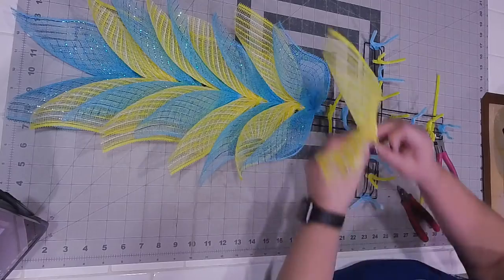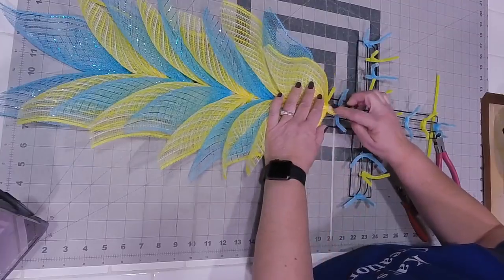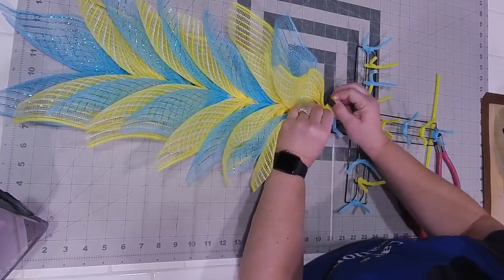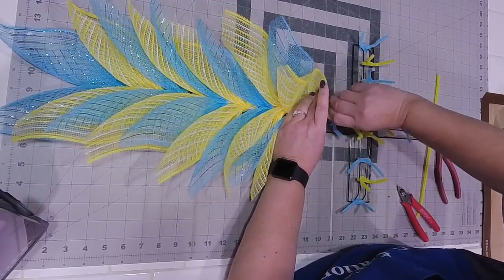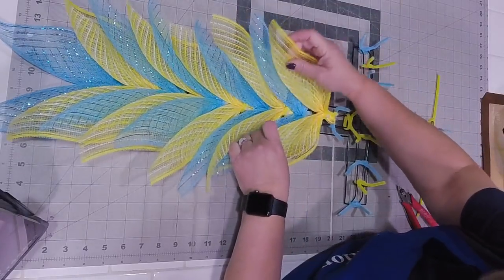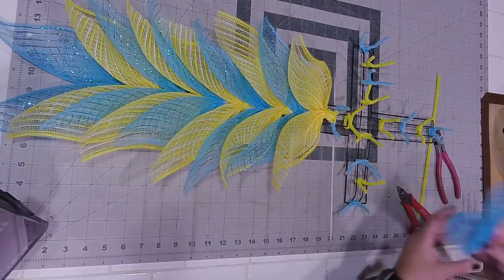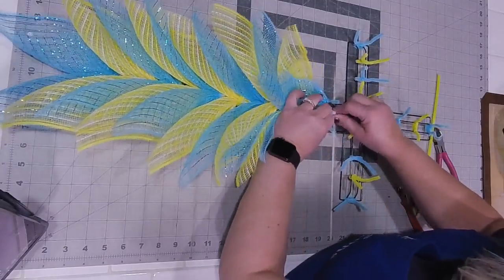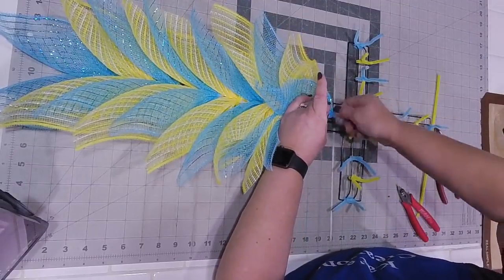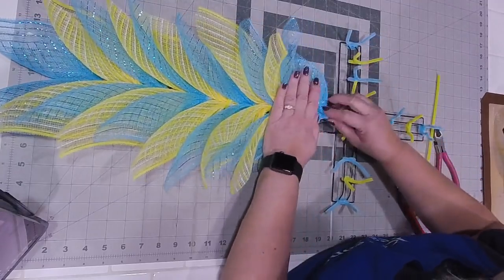For me, there is a right and a wrong way of putting them on there. For mine, it's always going to be where the zip tie is up - the zip tie is up because that's how I created it. You could cut the excess of your pipe cleaner off if you wanted - it's entirely up to you. I'm just really picky - they all have to lay a specific way.